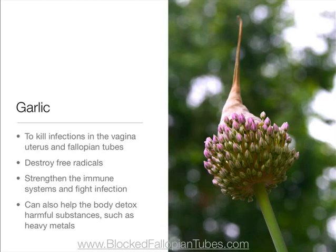Garlic to kill infections in the vagina, uterus, and fallopian tubes, destroy free radicals, strengthen the immune system, and fight infection. It can also help the body detox harmful substances such as heavy metals.